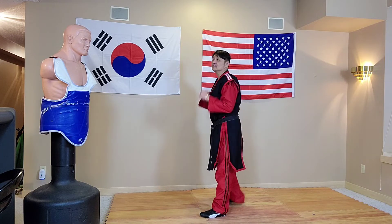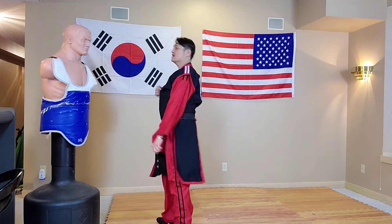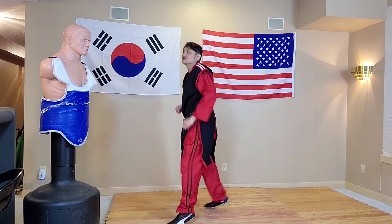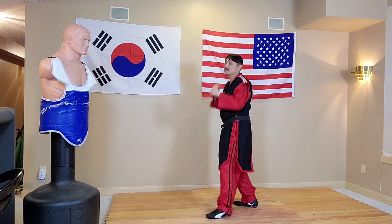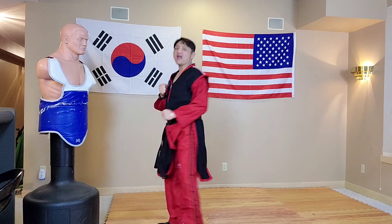So when you do the fast X-kick, you can hit from a longer distance. Chamber your knee and kick — even from a short distance you can still kick to the face. Okay, so fast X-kick, kicking with that forward chamber knee. Let's go.